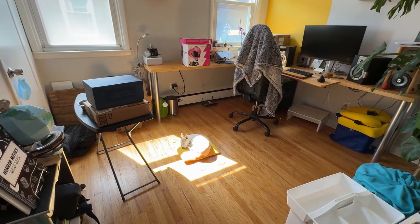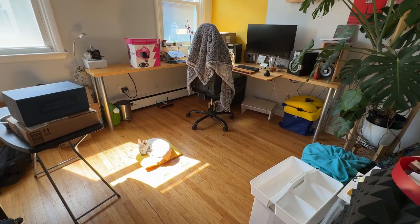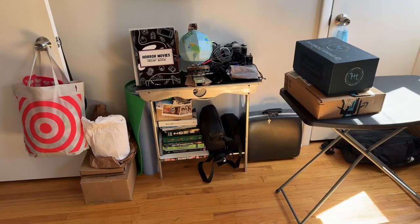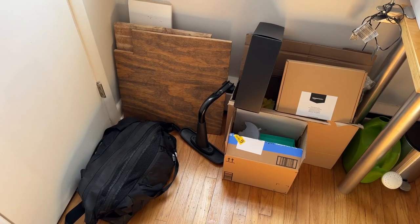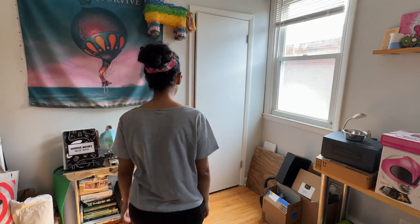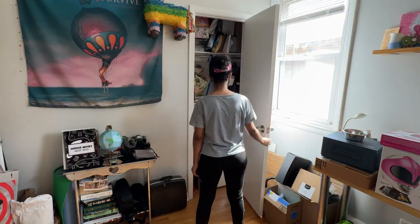Welcome to Lena Makes. I'm Lena and today I'm going to be deep cleaning my office slash craft room slash warehouse. Ever since I started my Etsy shop I have a ton of packaging materials that I seriously need to get organized, but in order to do this I need to clean out this insane closet that I have.